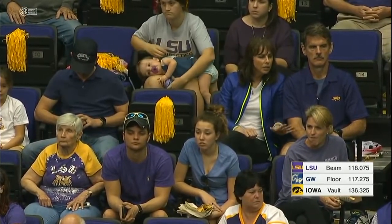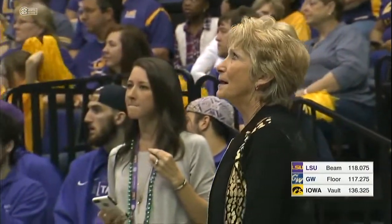Lauren Lee will be up next on beam, and we'll see her beautiful triple series. She makes it look easy, but it's actually very difficult. She's a junior from Plano, Texas.